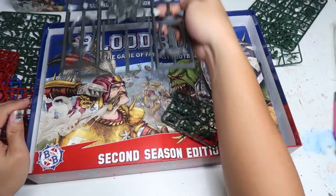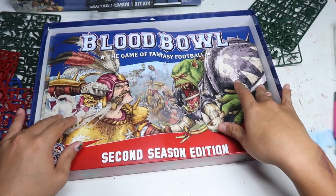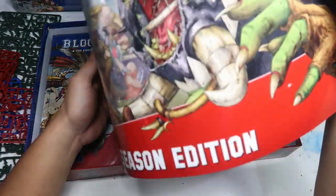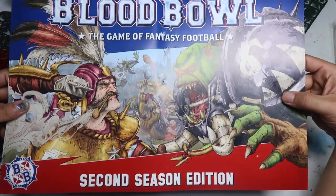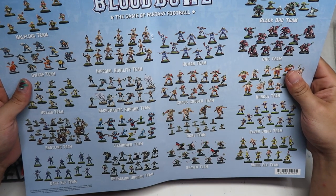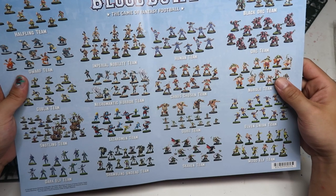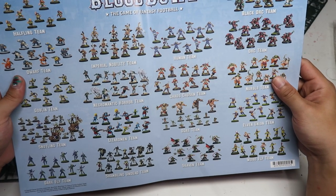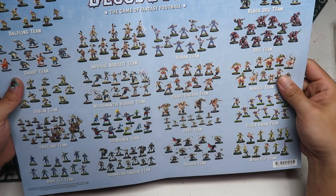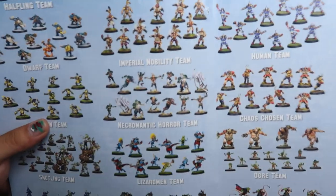Let's get acquainted with the rest of the contents. Right off the bat, you'll be getting this really awesome poster. At the back of the poster — oh, this is very interesting — this allows you to have a look at all the teams and all the miniatures that are available. I'm particularly attracted by the necromantic horror theme right here.